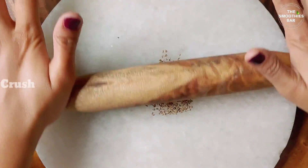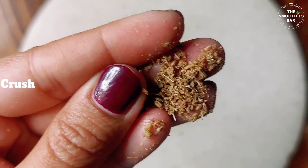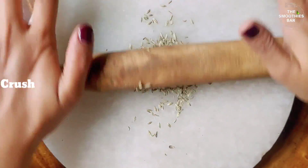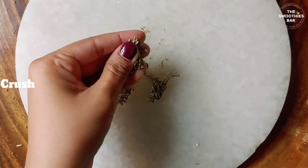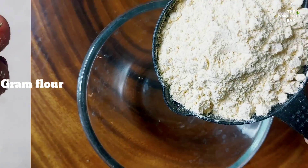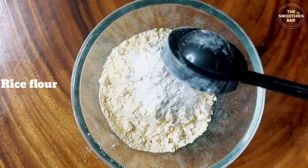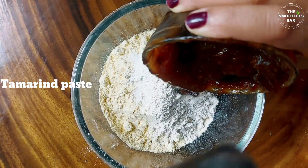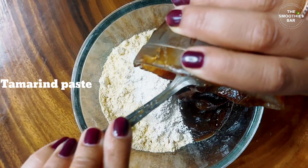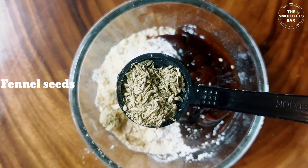Before making the batter, crush the carom seeds and fennel seeds — crushing them enhances the flavour. You can use a crusher, mortar and pestle, or simply use a rolling pin. In a mixing bowl, add all the ingredients mentioned for the batter. Rice flour is for crispiness, wheat flour increases stickiness so that the rolls remain intact. You can substitute tamarind with lemon juice as well. Don't skip sesame seeds because they give a nutty flavour to this recipe.